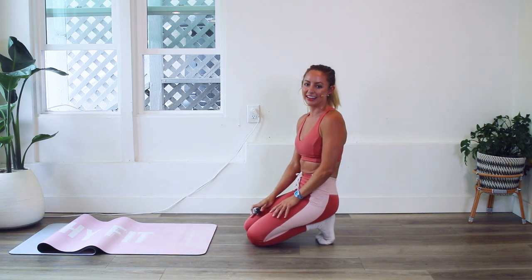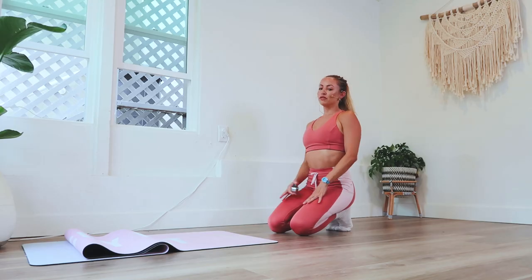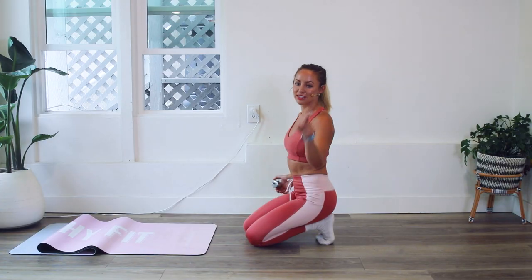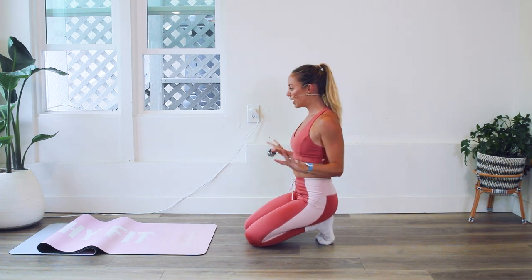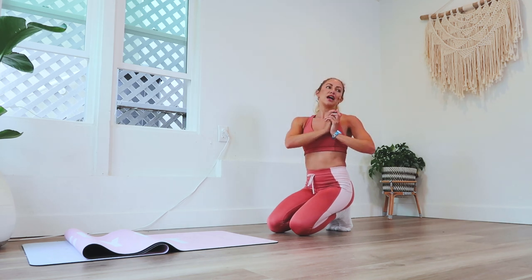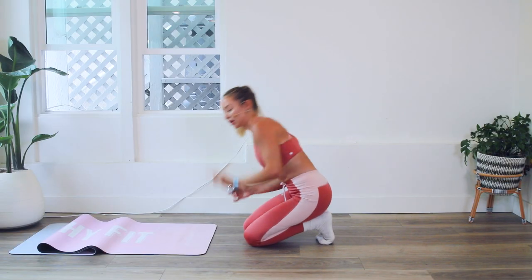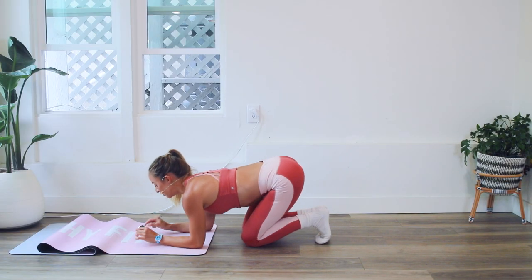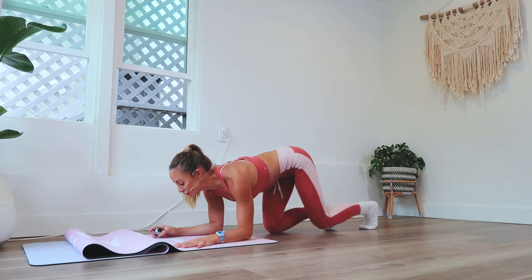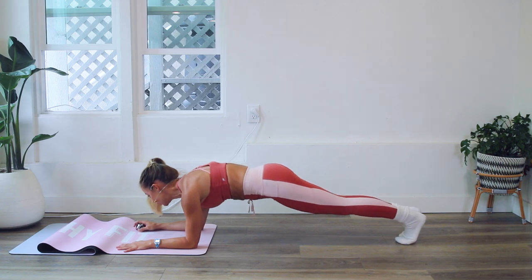Roll out those shoulders, reset yourself, and give yourself a little pat on the back because you deserve it — you're doing such a good job. No matter where you're at, remember that just the fact that you are here right now doing this Stretchy Fit abs challenge together means everything. The fact that you are showing up and being in support of all of the other Stretchy Babes online — make sure you're connecting with the community, liking each other's stuff, commenting, and encouraging each other.